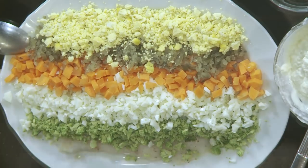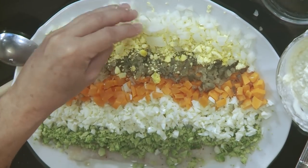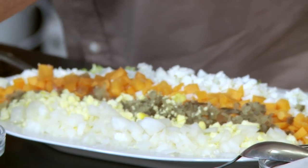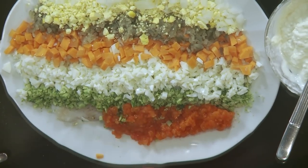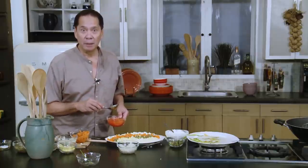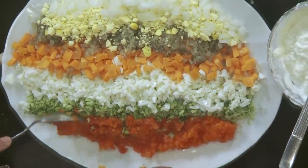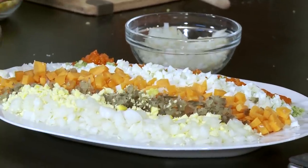Instead of the traditional way of layering everything with mayonnaise at the bottom, I like to do it this way so you can get slices and just mix it. Now, white onions. I'm going to put pimiento here as well. Look at how it's coming together — and now, the mayonnaise. Maybe I can use a bigger plate next time. I'm just going to put the mayonnaise around.